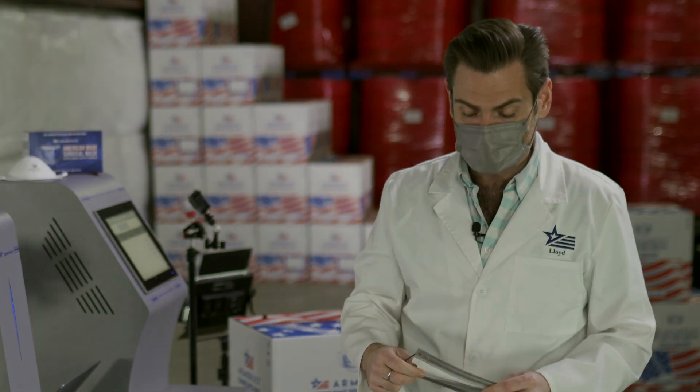Thanks for watching. We're testing every mask on Amazon, so if you're looking to buy a mask, check out our videos. Thanks so much.